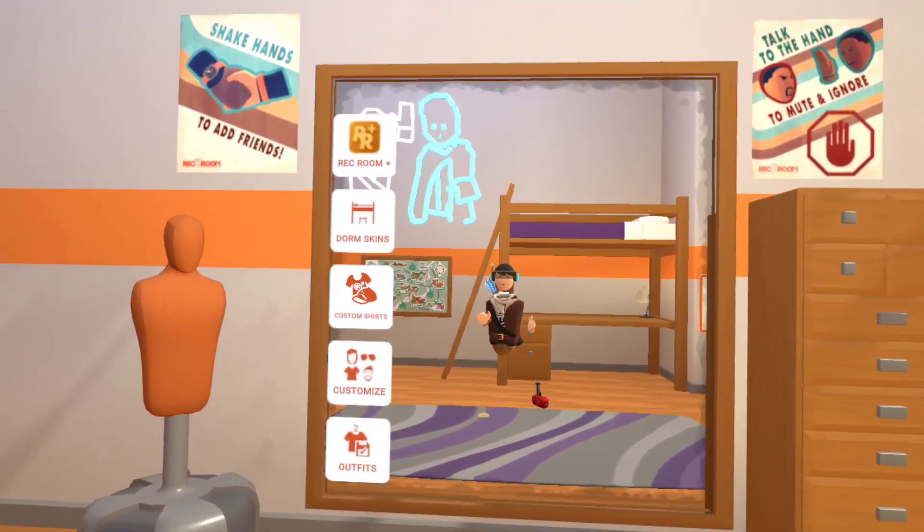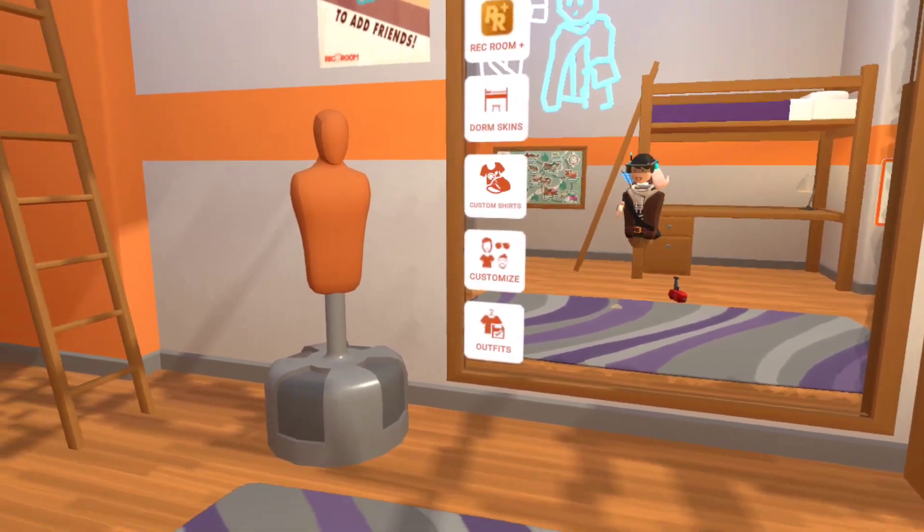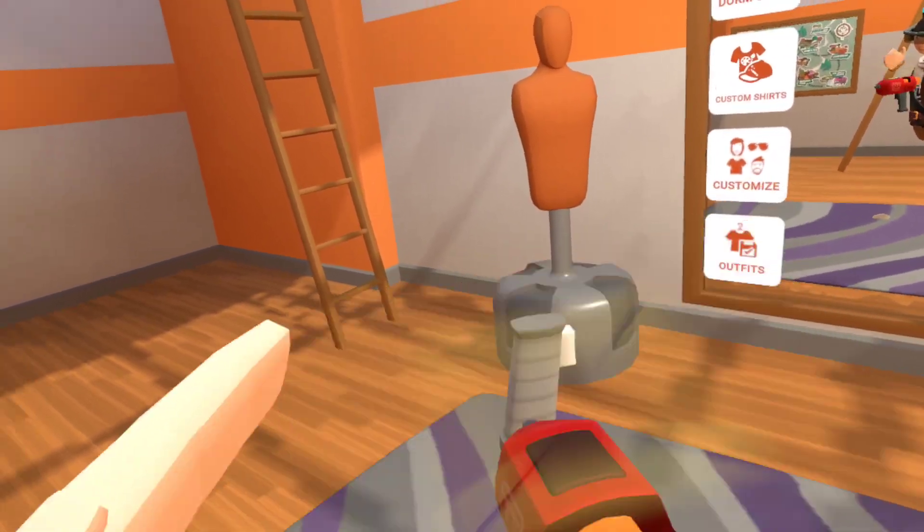Hello there guys, today I'm going to show you how to make a gun in Rec Room. First off, you want to pull out your maker pen and get the trigger handle.